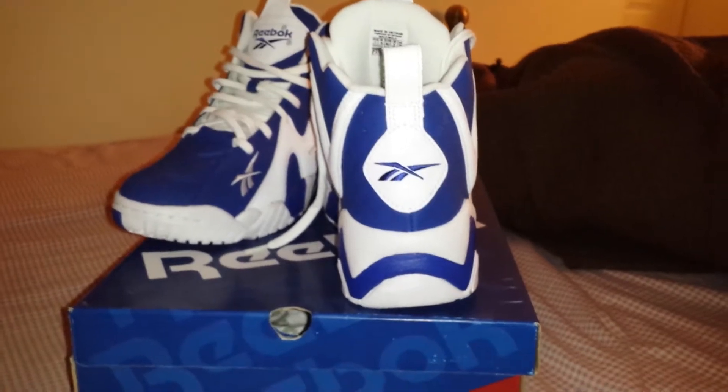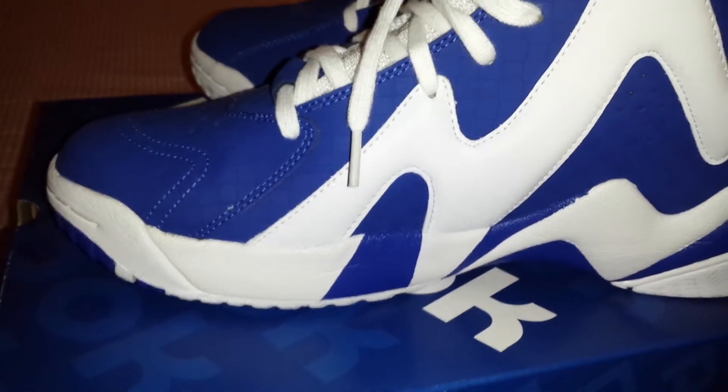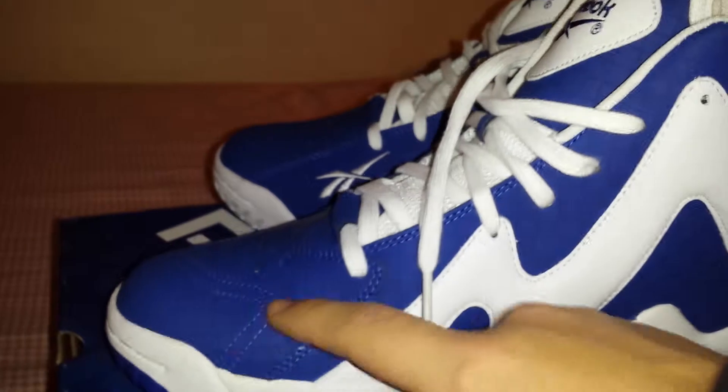And then you see the back profile of the sneaker — very, very nice. You got the tag right there in case y'all wanna see that. Sick, bro. Show y'all the inside of the shoe — and these little perforations. Sick, man. Here's the inside of the shoe. Just a very dope sneaker, in my opinion. You gotta show them the bottom too — you got the little stitches, man.